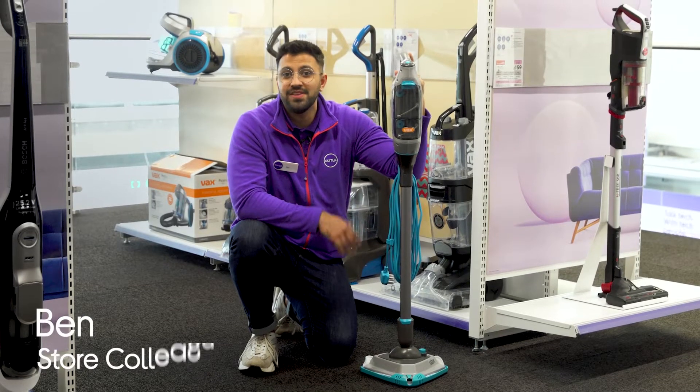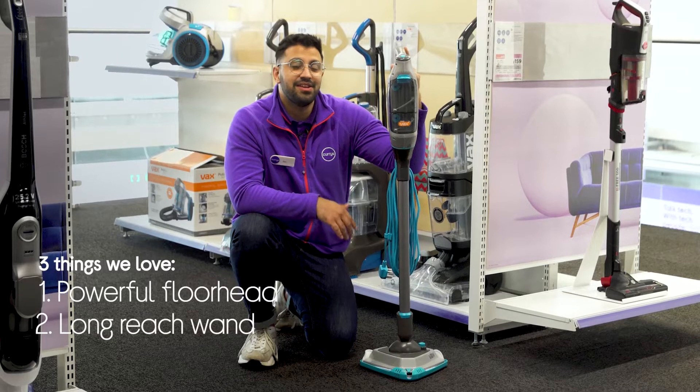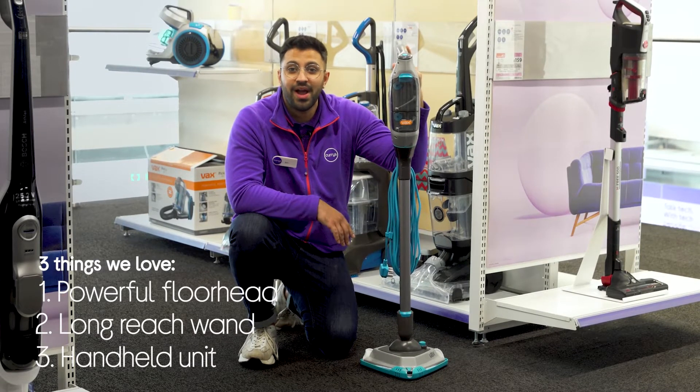Hi, Ben here, and here are three things we love about this Vax Steam-Up. It easily penetrates stubborn stains, makes it easy to clean under furniture, and it has a detachable handheld unit.